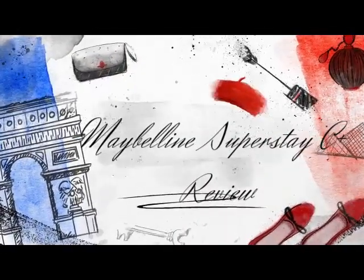Hi, it's Adrian. Today I'm doing the review of the Maybelline Superstay C Plus 24-hour skin tint. I actually filmed this once already and it didn't work at all, so I'm filming it again and hopefully it will work this time.